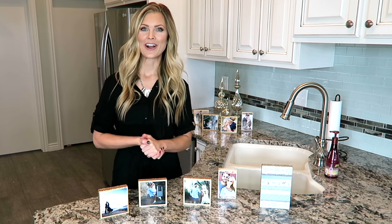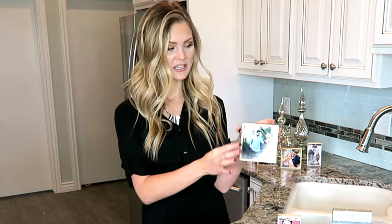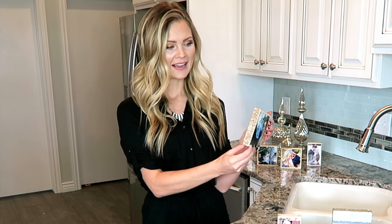I made these photo blocks for my sister-in-law Carly's bridal shower and for her wedding dinner. I love how they turned out. I just put a picture on the front, some beautiful scrap paper on the back, and glitter on the sides — and this is how I did it.